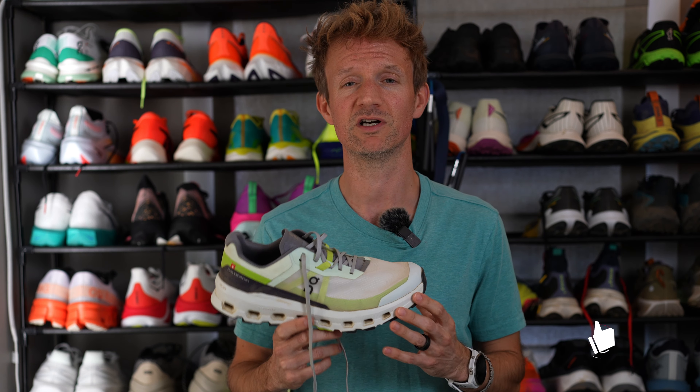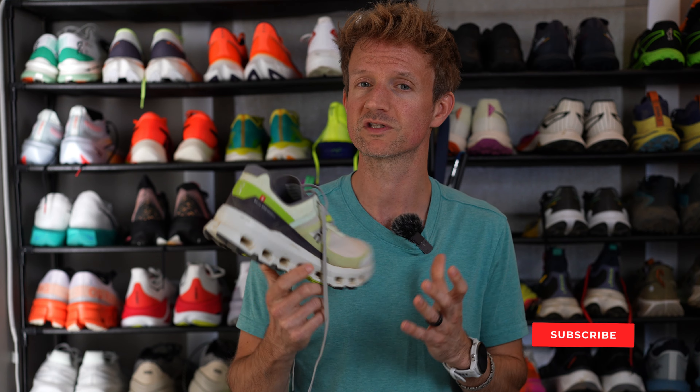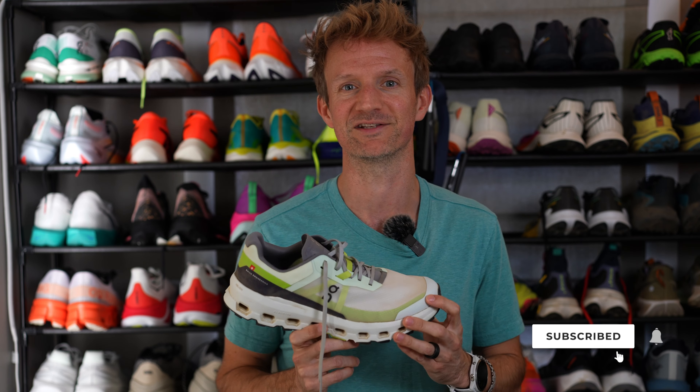If you're enjoying this review please give it a like, share it with a friend, and subscribe to this channel for more running shoe reviews and running shoe roundups just like this one.